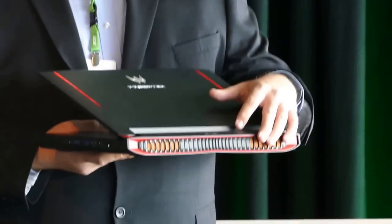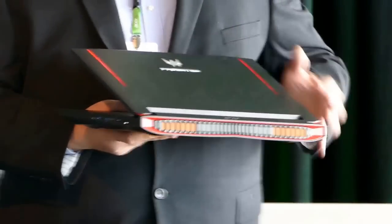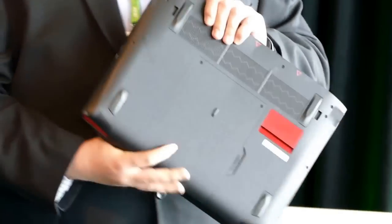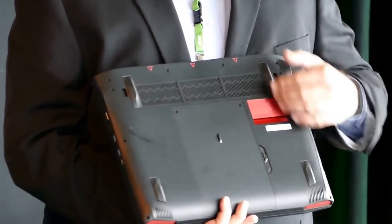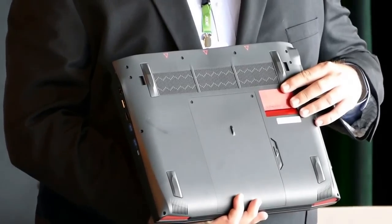Let me show the back of this as well. Massive cooling. This can have very powerful processors both for computing and for graphics. This is an awesome machine. The end user can easily upgrade memory, storage, things like that, with a panel there. Subwoofer for amazing sound.